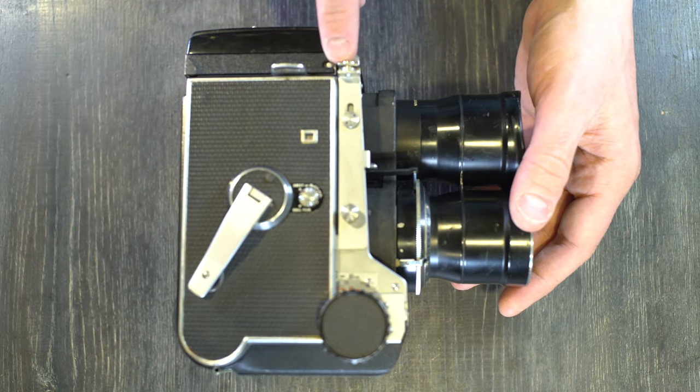Your Mamiya C3 is a precision instrument — as long as you handle it with care and respect, your camera will take care of you. That's it for video one of two on the Mamiya C3. If this video was helpful, please give me a thumbs up, leave comments or questions below, and subscribe and turn on the notification bell. Thank you everyone for watching, and I'll see you in part two.